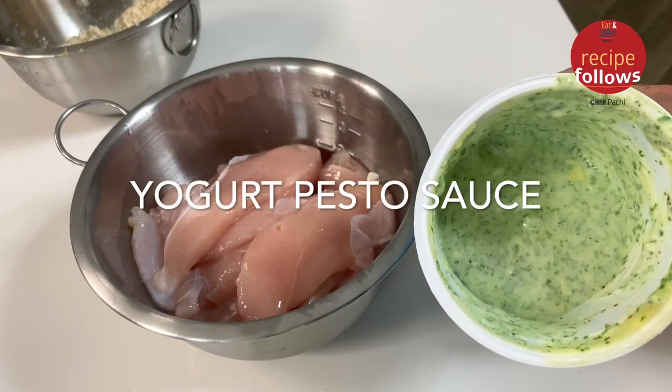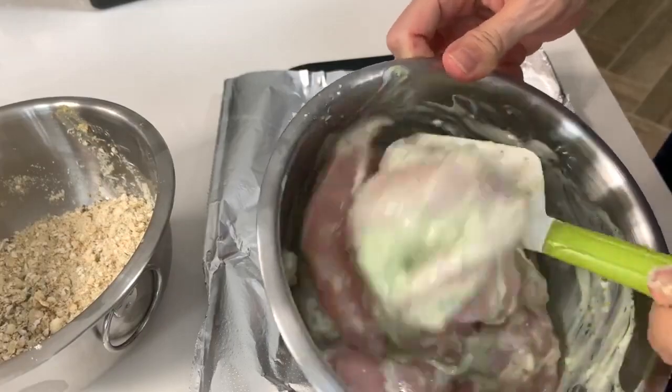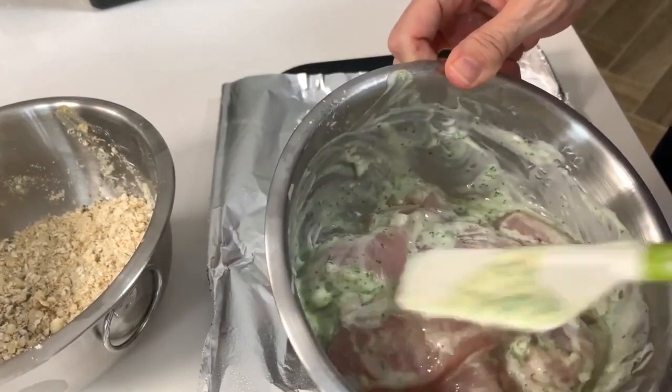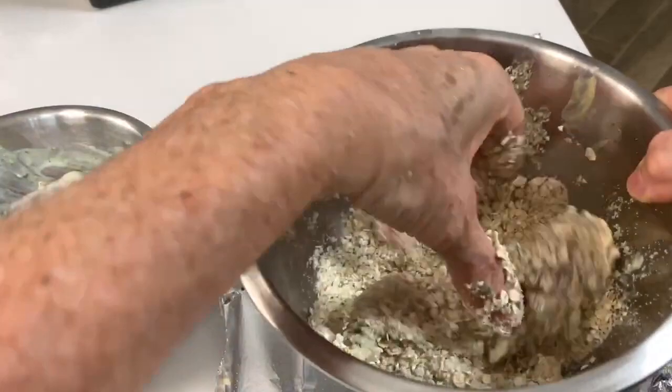Recipe number two is yogurt and pesto. It's about three quarters of a cup of yogurt and a quarter of a cup of pesto. Then we do exactly the same thing onto the pesto mix, then onto the breading and on oil covered pans or foil covered pans.